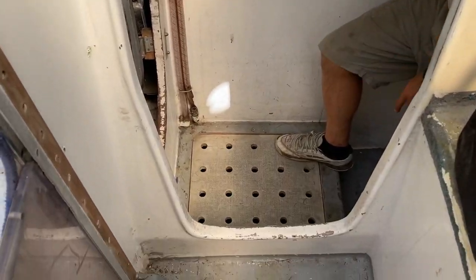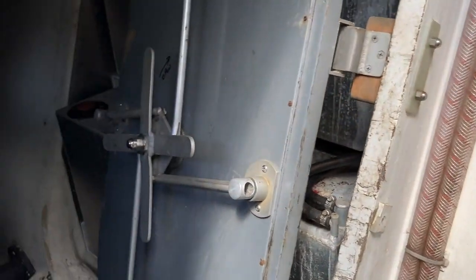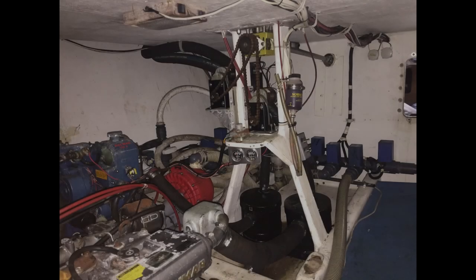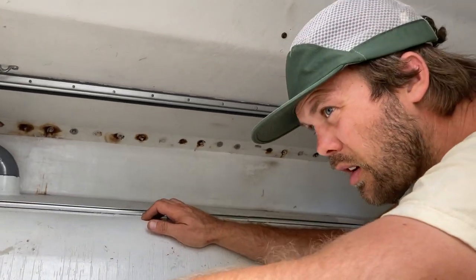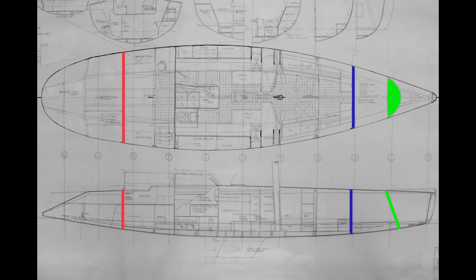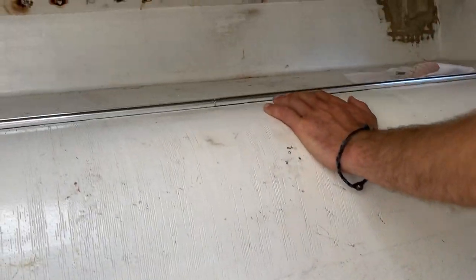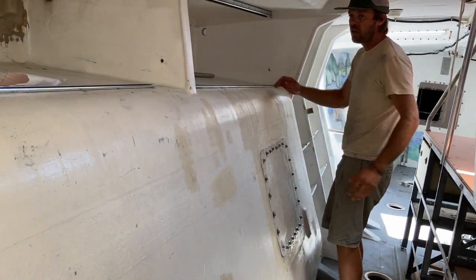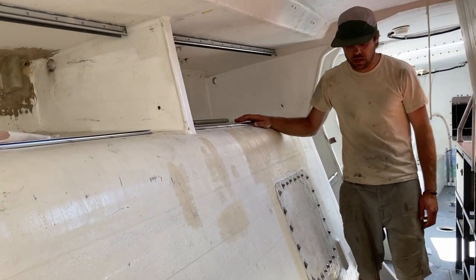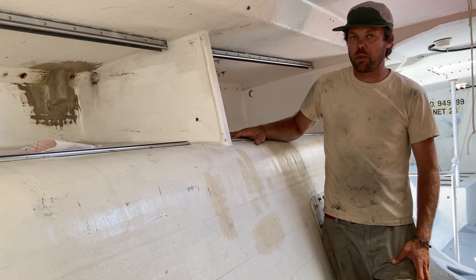Stepping down back here is the engine room right now — all this is going to get changed. One thing we really like about this boat is that there are watertight bulkheads. After the engine room there's a watertight bulkhead — they're walls inside the boat, one on the stern and two in the bow. If the boat were to get damaged, those compartments can fill up with water and the boat can continue to float. And these are water ballast tanks — in heavy going, when it's really windy, you can fill these up with water just to add ballast to oppose your sailing heel.